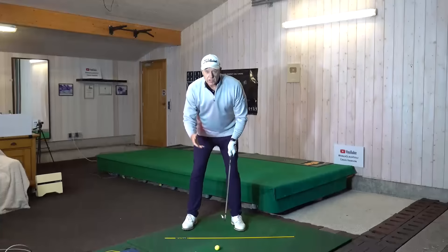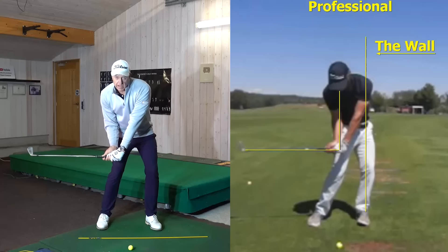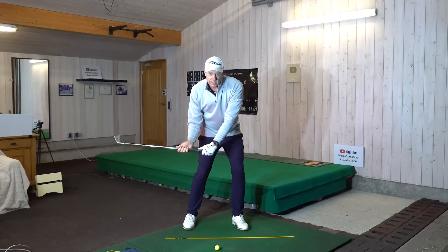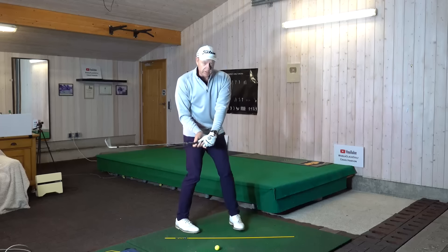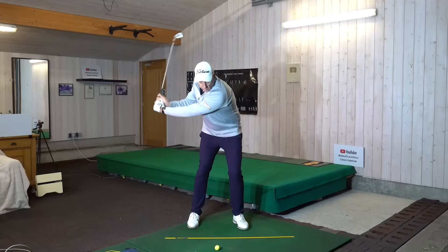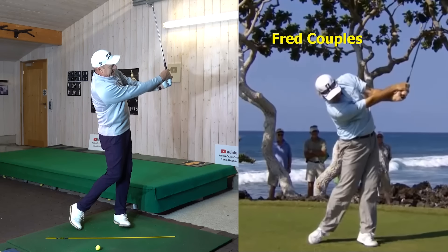Let's have a look at this drill. When we move down, we've got a right angle here — when the hands are opposite your left leg, you've got the hands under the chin with a right angle. I want the lead wrist just slightly bowed down, not much, just a little bit. From this position, we're going to pump the arms a couple of times and then swing through. Get an L-position on this side when the arms are just past parallel.